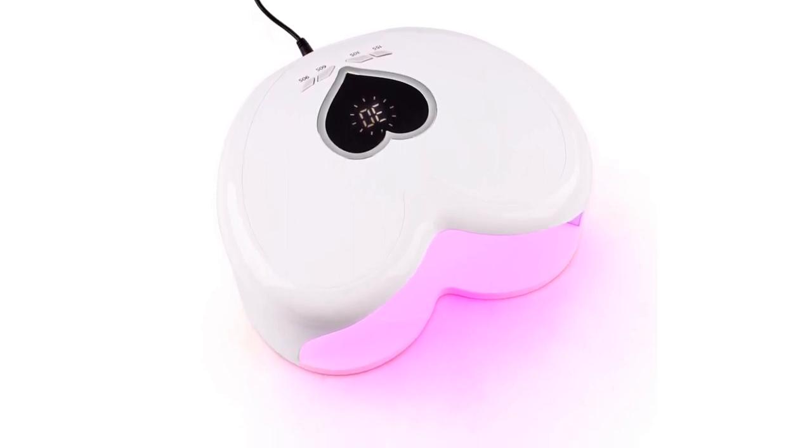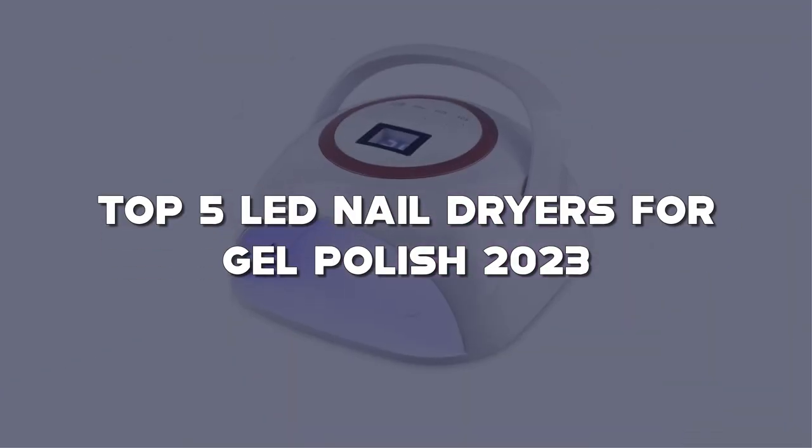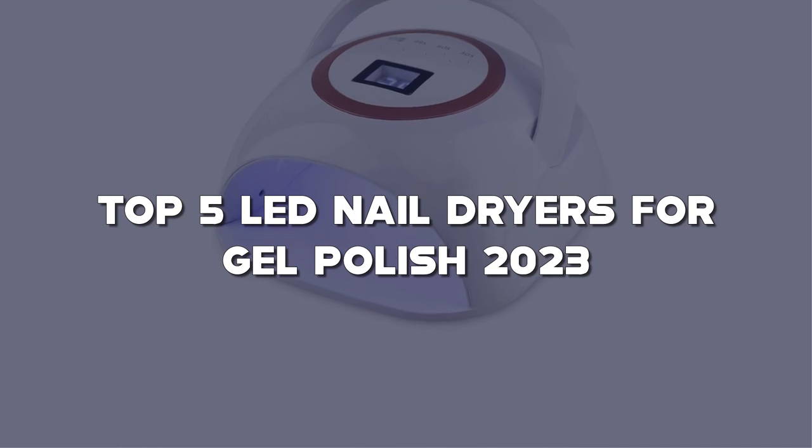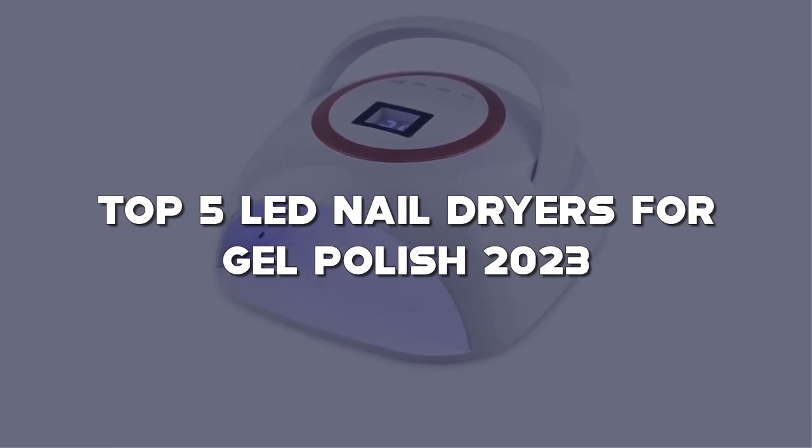So get ready to elevate your nail game, and let's discover the top 5 LED nail dryers for gel polish of 2023. Don't forget to check the description below for links to all the featured products.